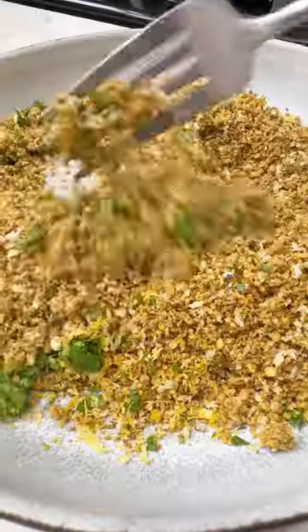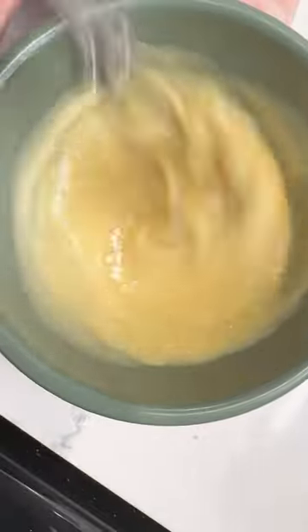Sauté everything in a little oil, then add panko breadcrumbs and toast until golden brown. To this, add fresh parsley and lemon zest.